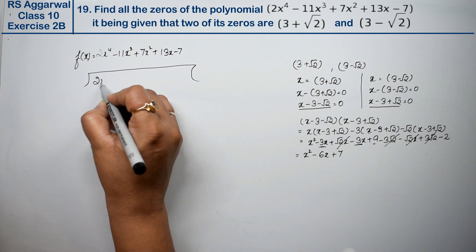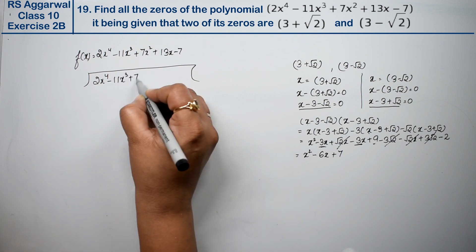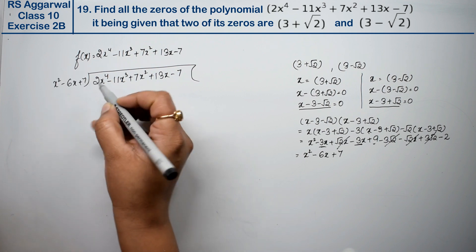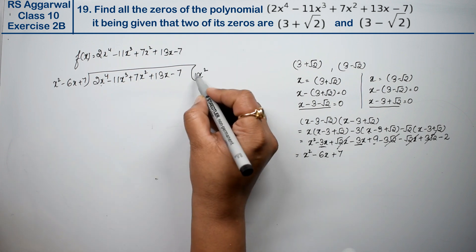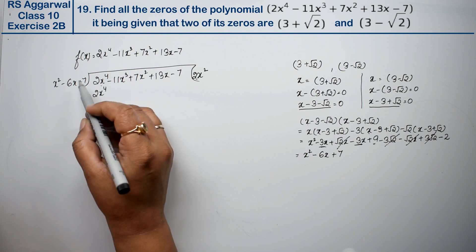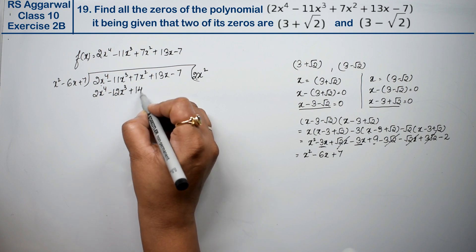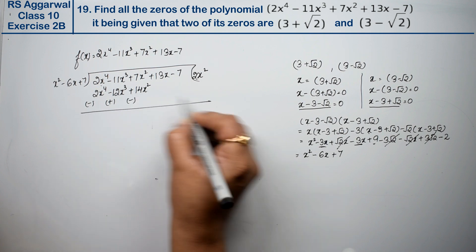We divide 2x⁴ - 11x³ + 7x² + 13x - 7 by x² - 6x + 7. Dividing 2x⁴ by x² gives 2x², and multiplying back gives 2x⁴ - 12x³ + 14x².